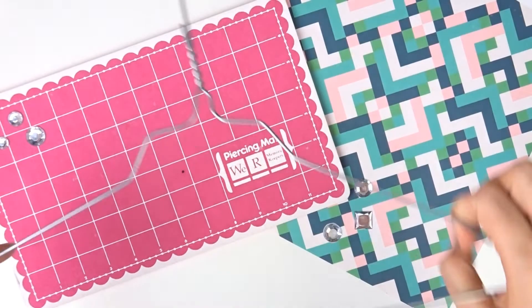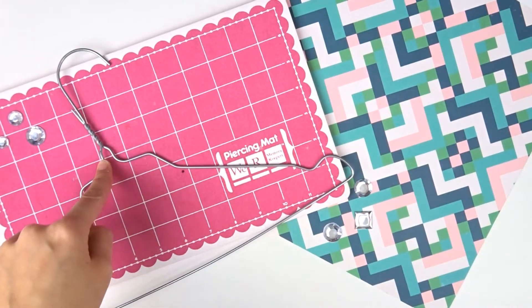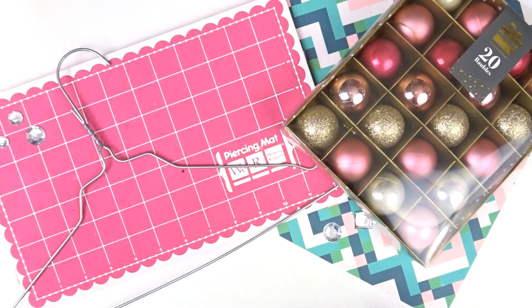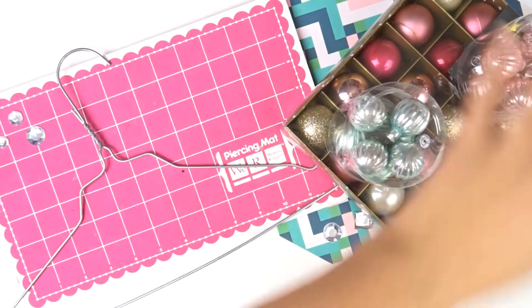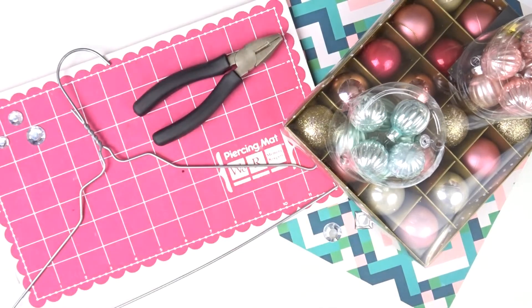Tu auras tout d'abord besoin d'un cintre en métal, en fil de fer. De différentes boules de Noël, de tailles différentes. Et tu pourras peut-être aussi avoir besoin d'une pince assez large.